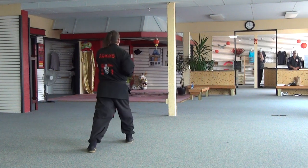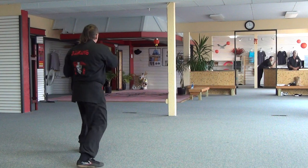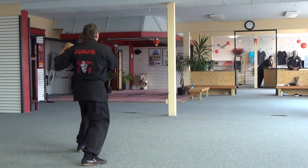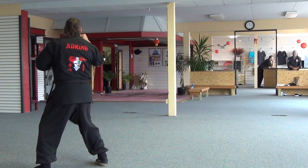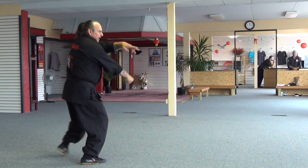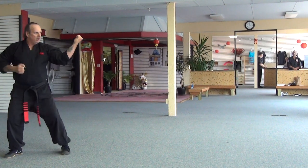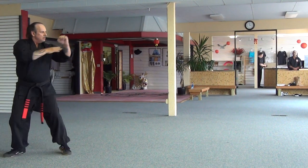Downward block to six, punch, reverse downward, downward block, punch. Horse, bow, horse — same thing — horse, bow, horse. Outward block: one, two, three. Stepping back: one, two, three.